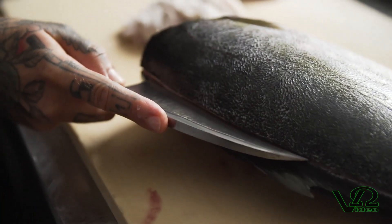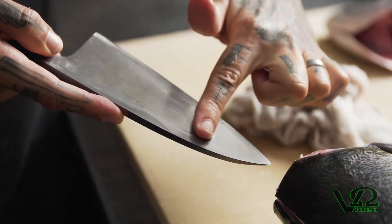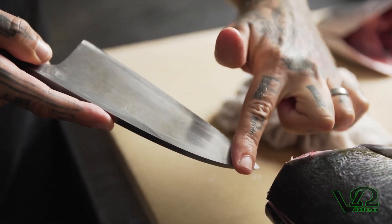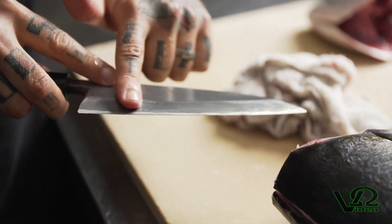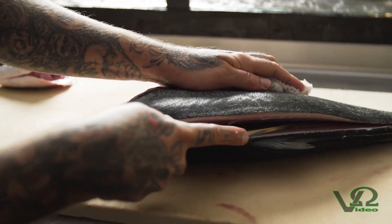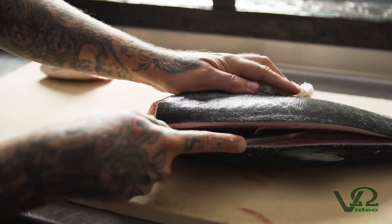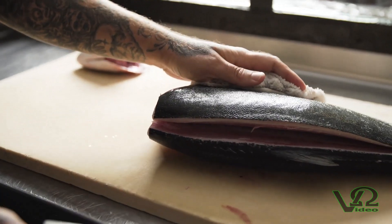The single bevel of the deba gives you one side that's perfectly flat, so as you push the knife forward and pull it back towards you, the beveled side is going to pull the blade snug and closest to the bones. This knife is specifically designed for butchering fish in this way and it gives us the maximum yield and disturbs the flesh the least amount.